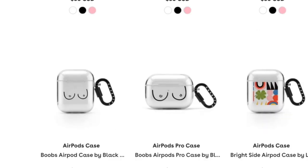Monty, those are boobs. Now for the custom prints, the selection is a little more limited.